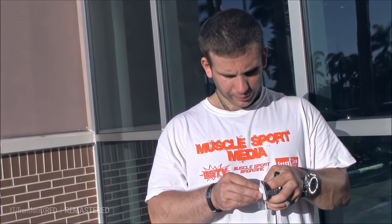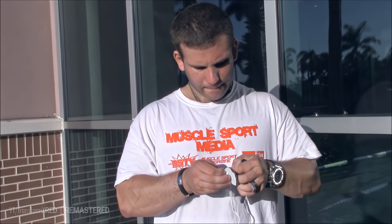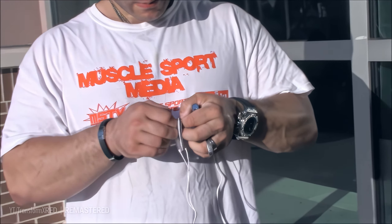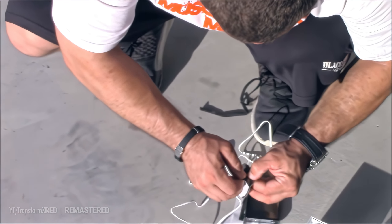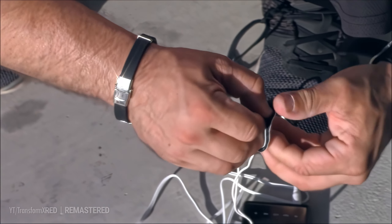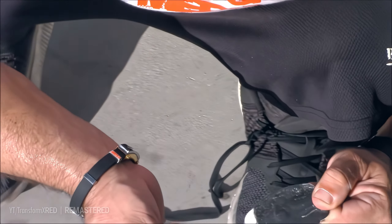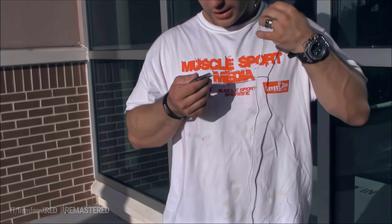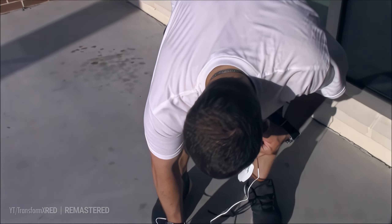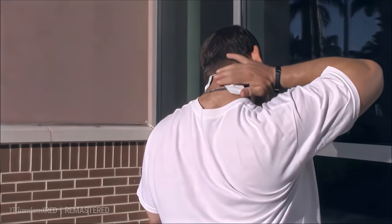The sticky pads are very sticky — this thing is very sticky. Alright, now what we are going to do is put it on our neck. You can see it goes on my neck right here, right after my workout.